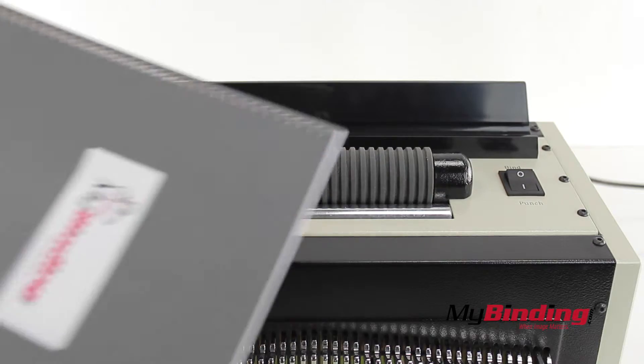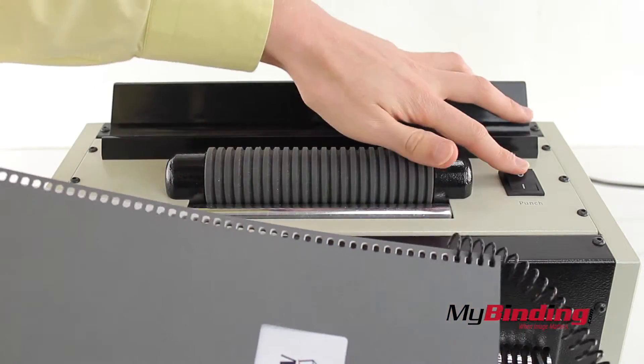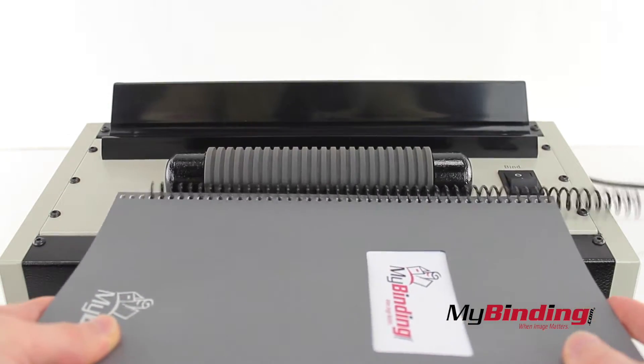Once your project is punched and put together, thread your plastic coil into a few of the holes. Flip the switch to bind and press the foot pedal to activate the roller. Place the coil on and it will spin through the entire project.